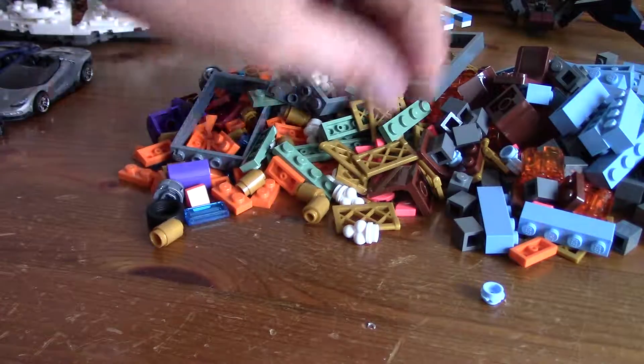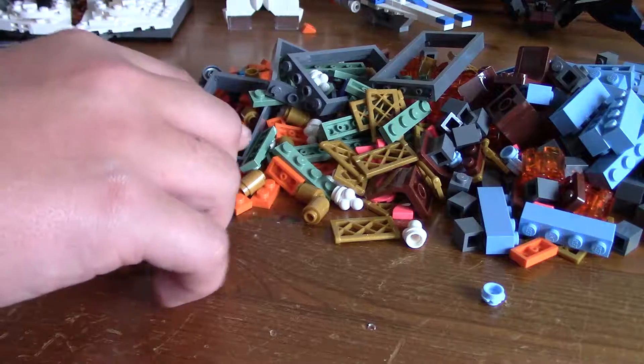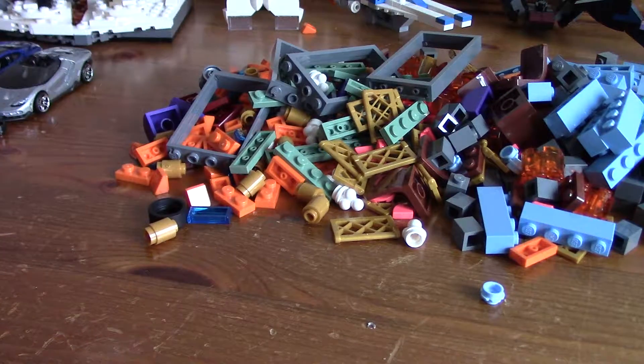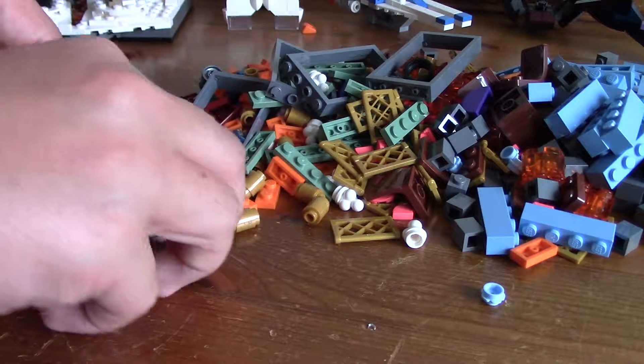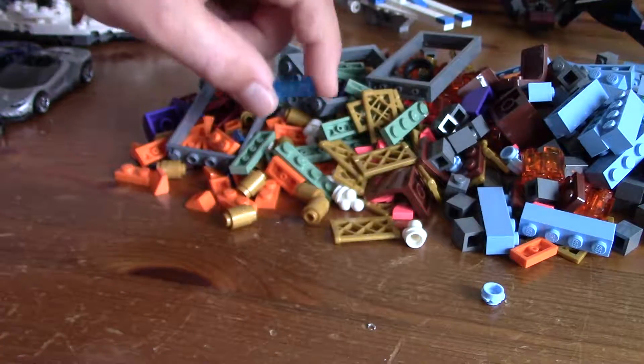We've got some gold cylinders. We've got some of the confetti sort of thingy, the ice cream. I've actually got a bit of purple as well. I've got wheels and rims, just simple wheels and rims — pretty cool. I've got some of these for the Corellia MOC as well, for the water.